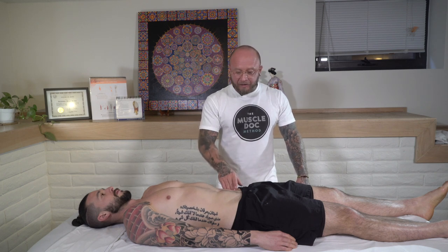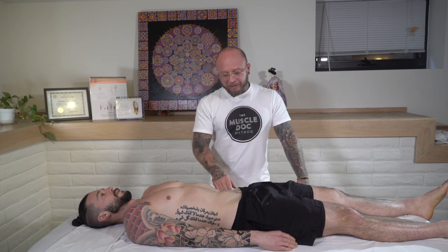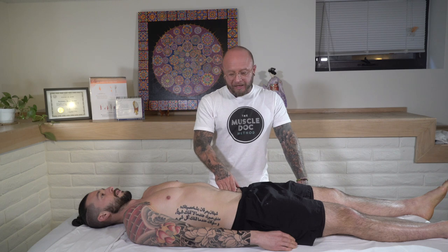This is a common area of muscle tension that tends to pull on the low back and is often not treated just because it's such an uncomfortable muscle to have worked on, so a lot of therapists avoid doing it. So let's do it today.